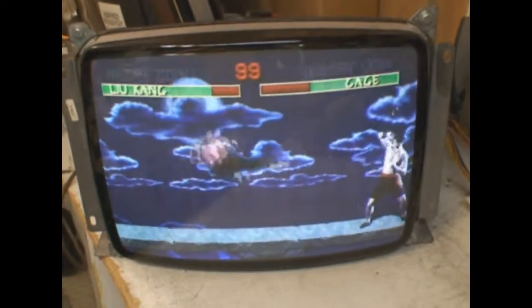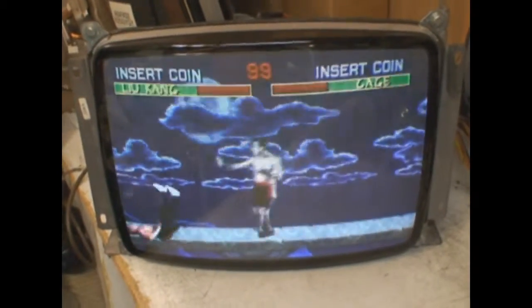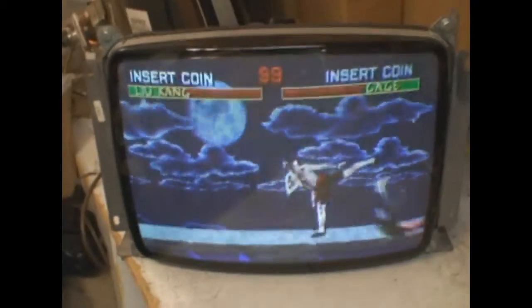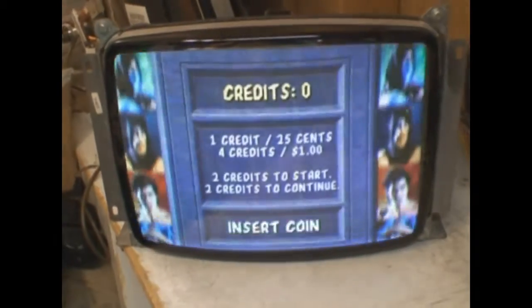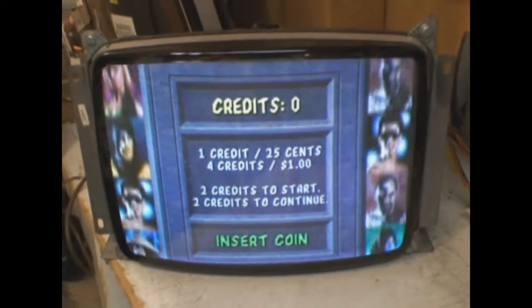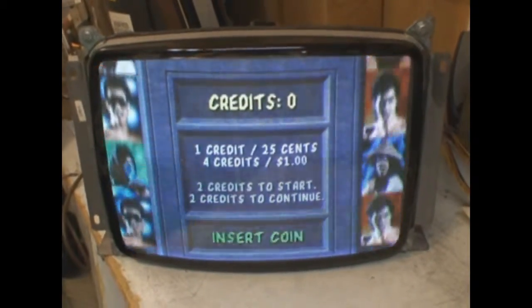Hi, welcome to the Arcade Buffet. We have another 19-inch K7000 repair. This one was fixed and gotten ready for Happy Fun Ball on K Love — he had sent me one in that had issues, so I got to looking at it. Well, it's got more issues than I have time to fix right now.